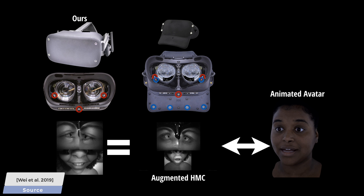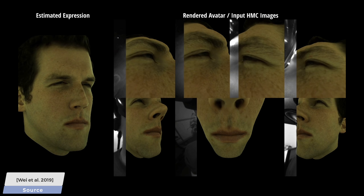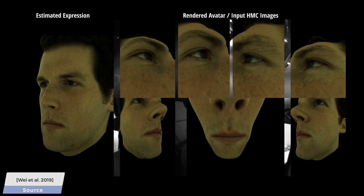In short, the augmented, more complex camera is used as a crutch to train the smaller headset. Amazing idea! Our more experienced fellow scholars also know that there is a little style transfer magic being done here, and finally, all of these partial views are then stitched together into the final avatar.